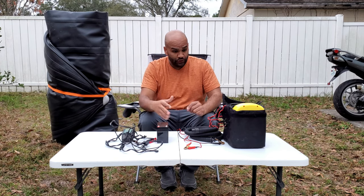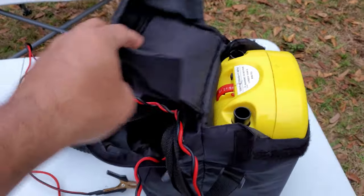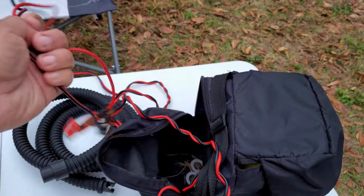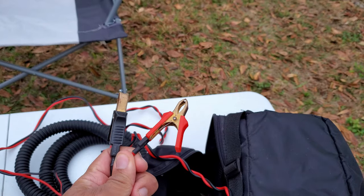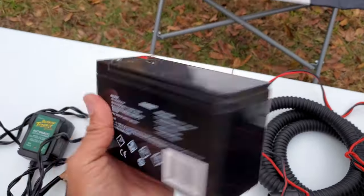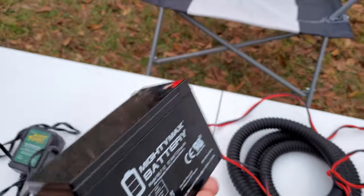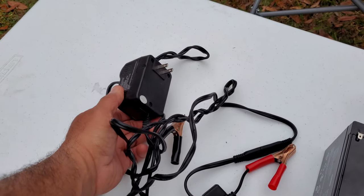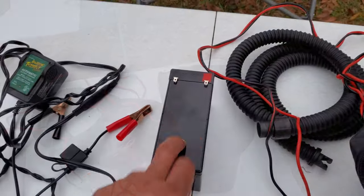Let me get you guys in closer and show you what it looks like. Here's the inflator itself — it comes in a pouch like this, and in here it holds the wires for the electric connection. You can connect this to a car battery, positive and negative. I personally use a very inexpensive portable 12-volt battery, which is enough to do a full inflation.